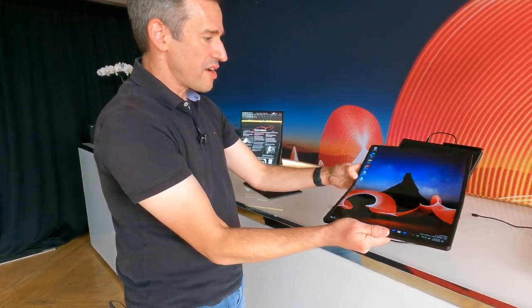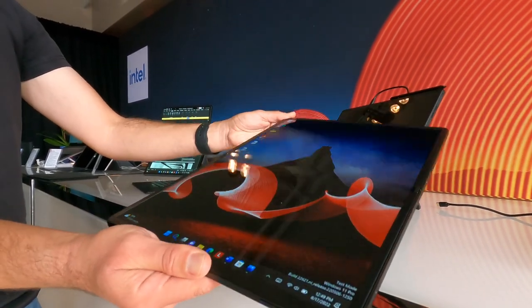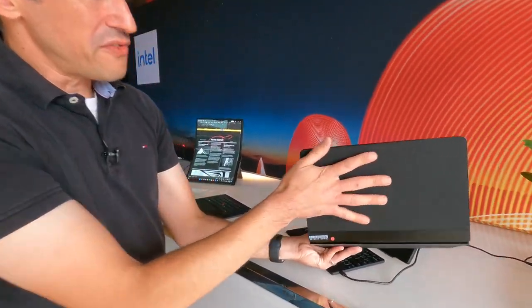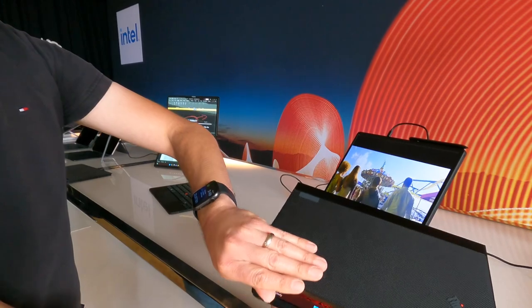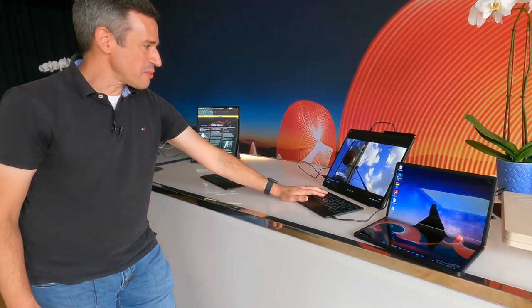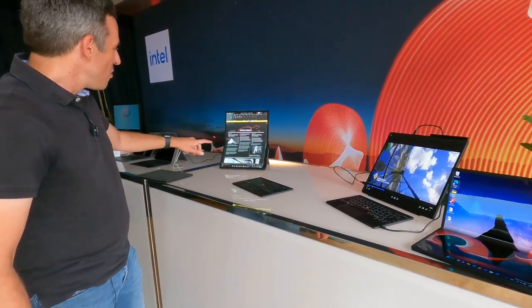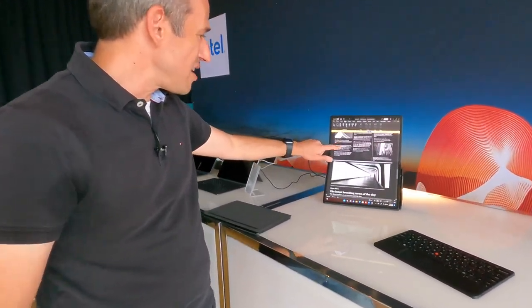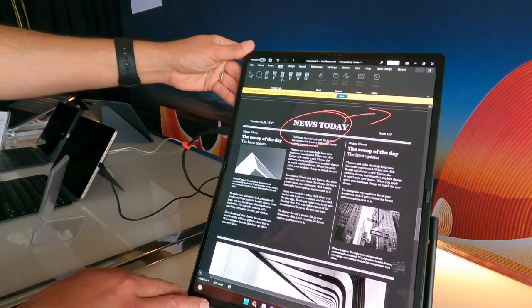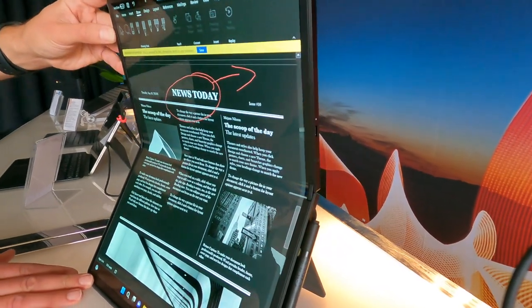I'm not seeing any creases on the display here. They talked about how much effort they put into making this fold work, and it feels really nice and pretty rugged too. It's got a nice fabric back that they say is made out of water bottles — two water bottles per panel. Overall, a really nice design. The display looks great; it is an OLED Dolby Vision display running a 2K video, but it looks like 4K — really high resolution. You can see how both halves of the screen can be angled the way it works best for you.